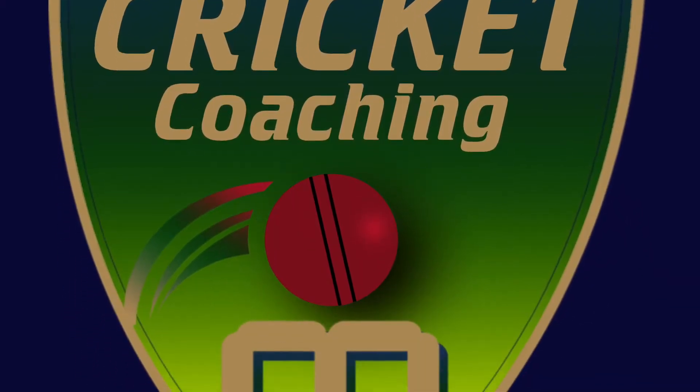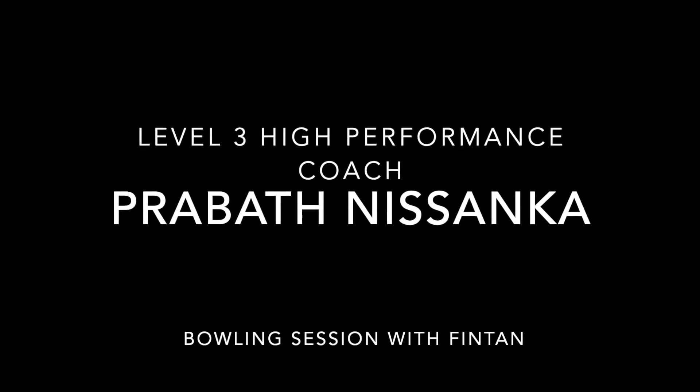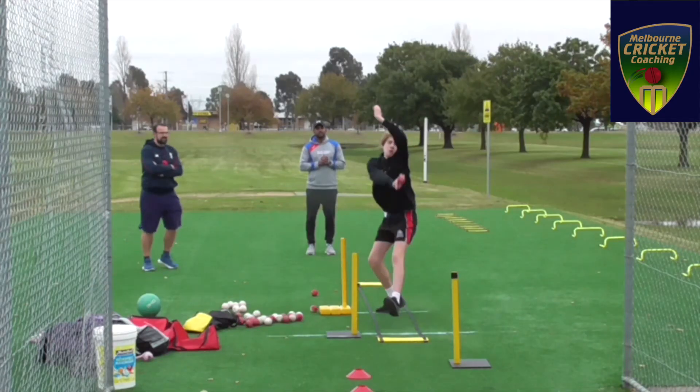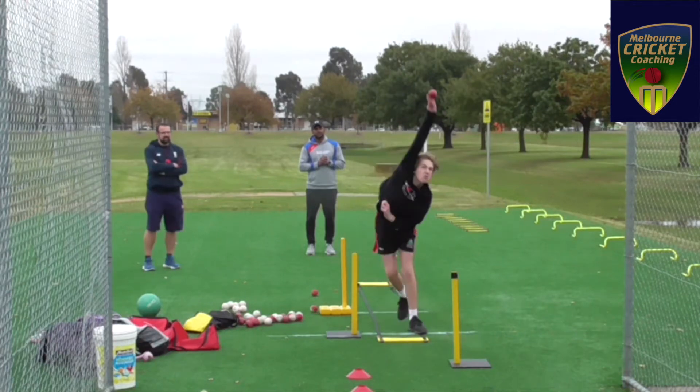Welcome to Melbourne Cricket Coaching videos. This is Fintan's first bowling session. If you look at his action, it's not very efficient.